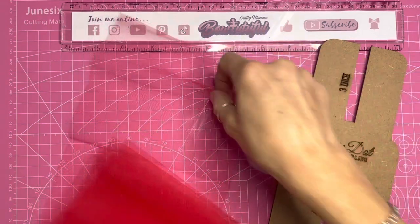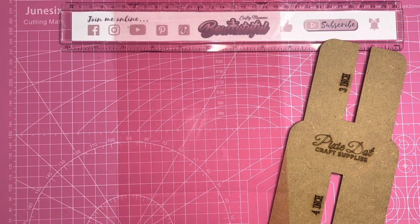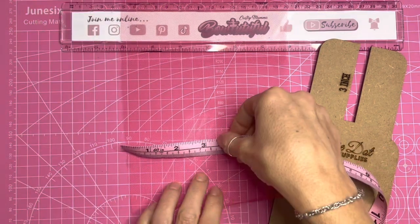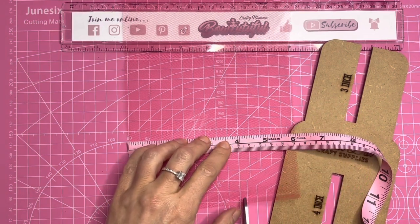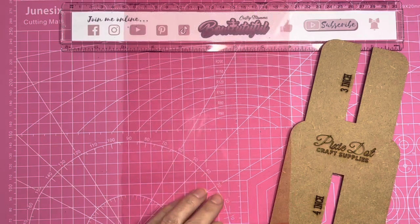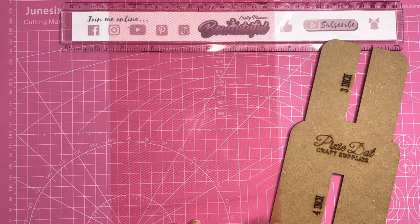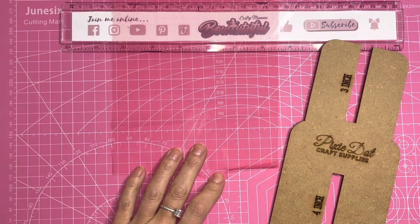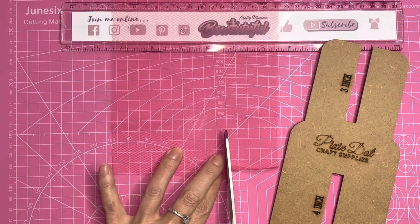To do that I've got my tape measure here. I just unravel the tulle and measure four inches across. So I measure to four inches across and I'm just going to pop a cut in there where the four inch mark is, then I can remove my tape measure. Using my board as a guide to get a straight line, I've lined my cut up with a line here so I can cut all the way down in a straight line.